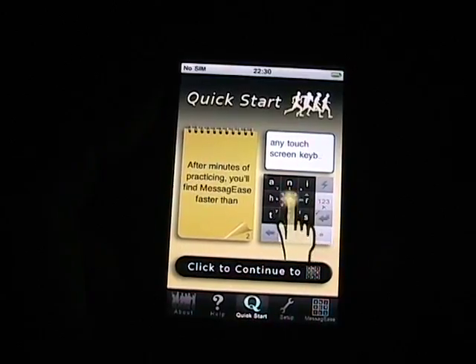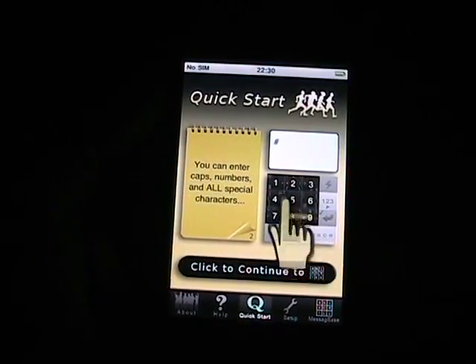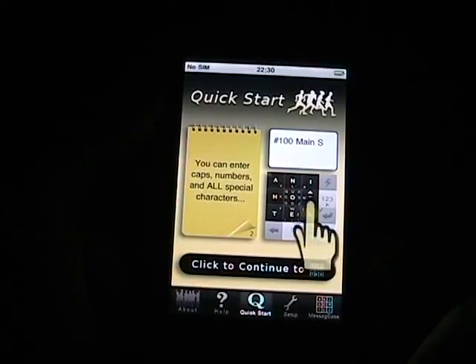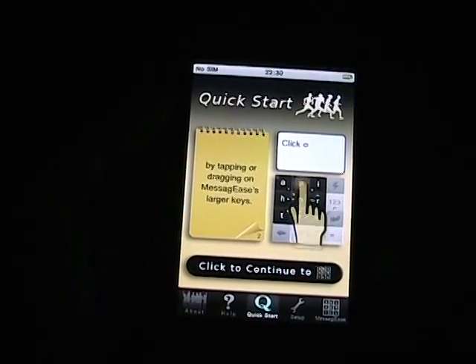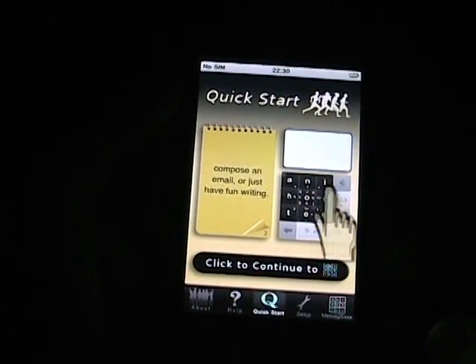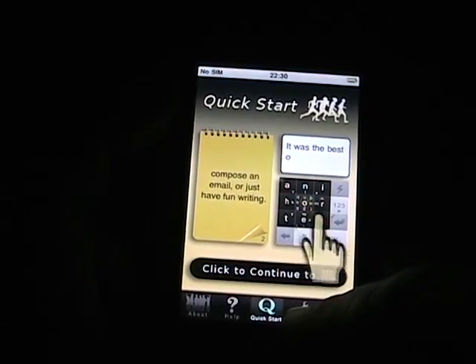It's definitely one of those that does require a bit of a learning curve. However, once you learn it, you pretty much can get it down. I haven't used this application since I've had hardware keyboards, for about a year and a half. I just picked it back up a couple of days ago and started to use it again on my iPhone. I'm up to about 22 to 25 words per minute, which is pretty good and pretty accurate.